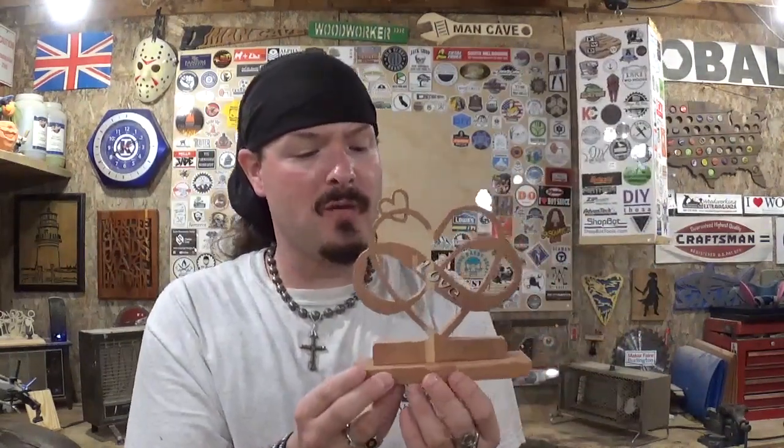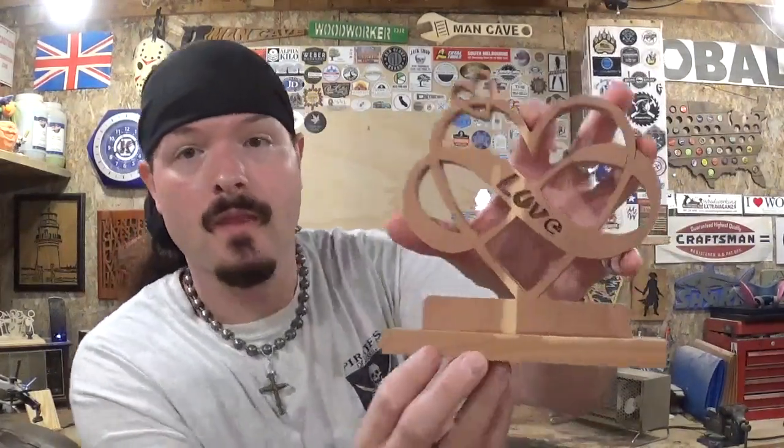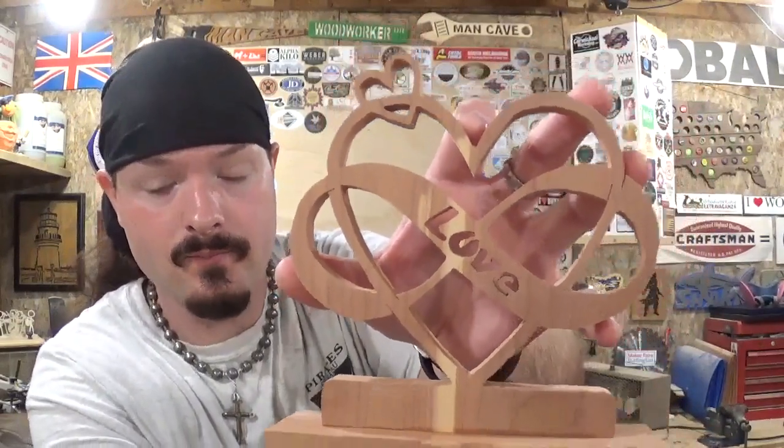Keep in mind it is kind of fragile with the narrowness of the hearts and some of the details in the letters, so just take your time and the project will come out just like this one or maybe even better. I hope you guys like the project — I enjoyed making it. It took me around 30 minutes to cut it out start to finish, but then gluing and drying time puts it at about two hours total — something that can get you in and out of the shop just in time to give your sweetheart an amazing handcrafted Valentine's gift. Remember guys, if I can make it, so can you. Happy and safe Valentine's Day 2020 — take care and I'll see you guys real soon!